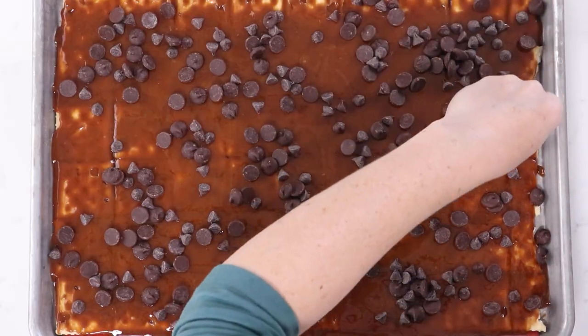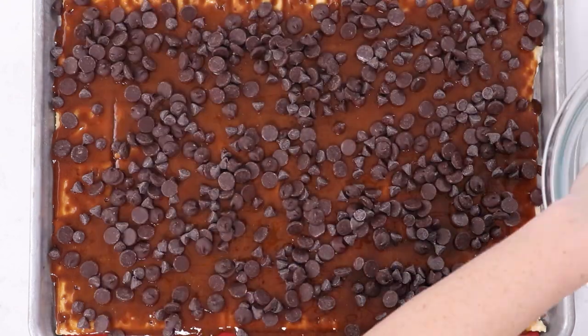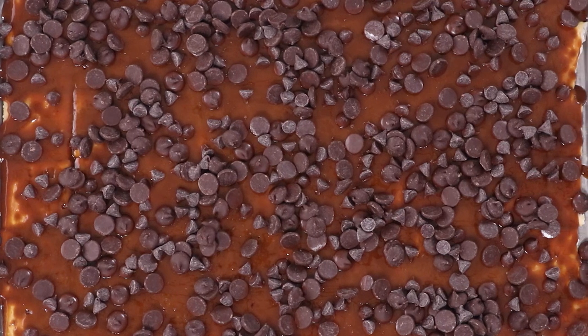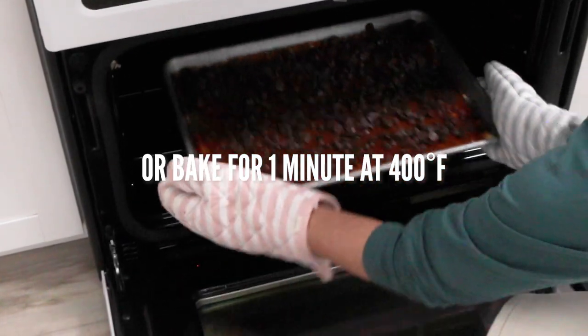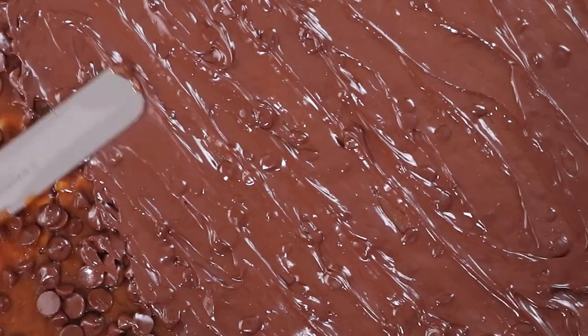You can measure this part with your heart. You can use different kinds of chocolate chips — white chocolate, milk chocolate, dark chocolate, literally any kind of chocolate. This is where you can get creative. Wait five minutes without touching that chocolate, and then it will be at the perfect consistency to smooth out.